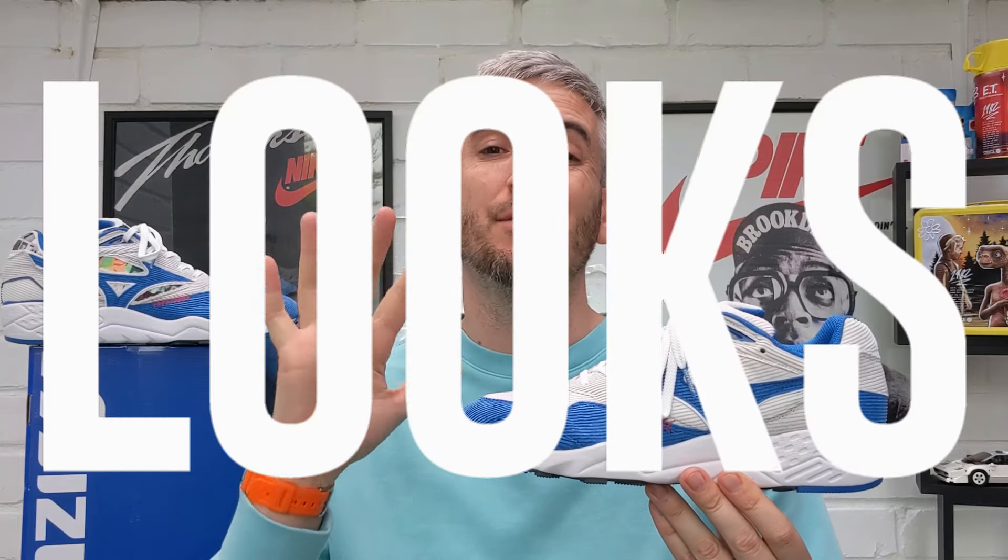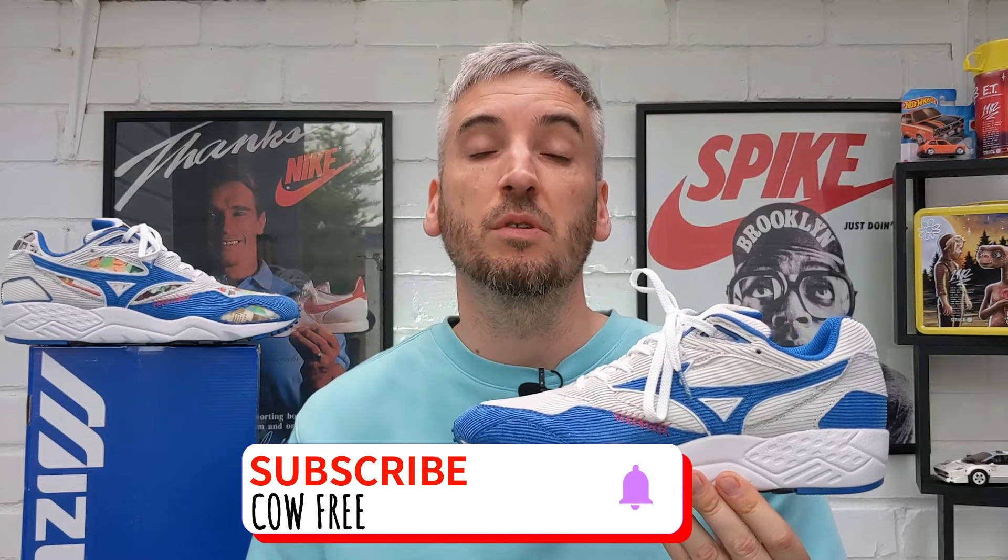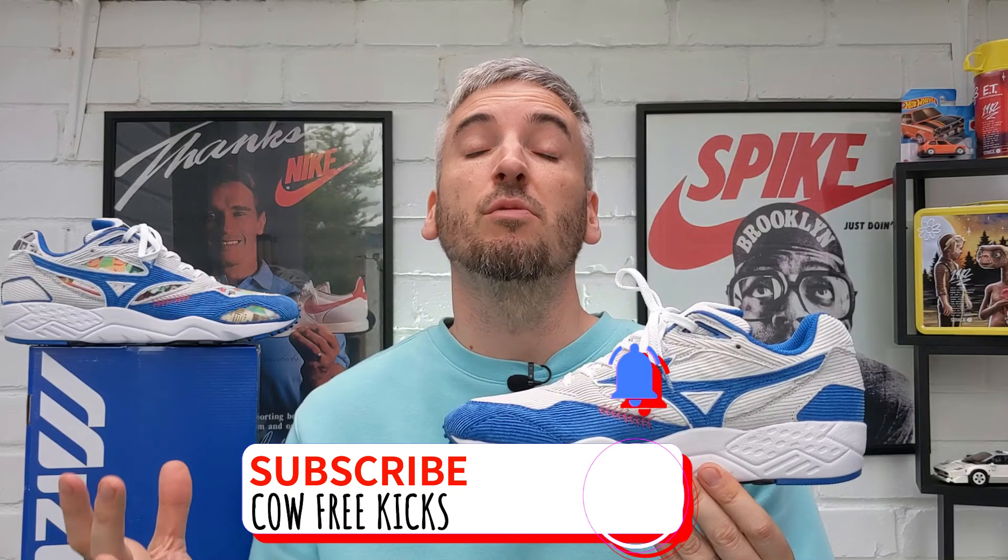If you've not seen one of my videos before, I always look into five different categories when I review a pair of sneakers, and then at the end of the video I will give these Shinzo Paris Mizuno Contender Baseball Pack Blue Rats an overall rating out of five stars. If you like what you see please click the thumbs up button and subscribe to the channel. Let's start this review by first checking out these Mizuno Contenders on feet.